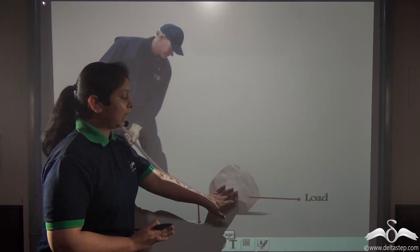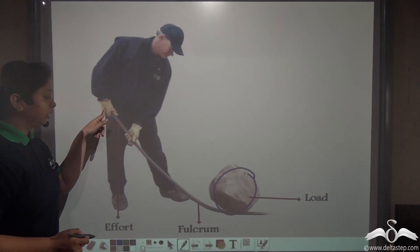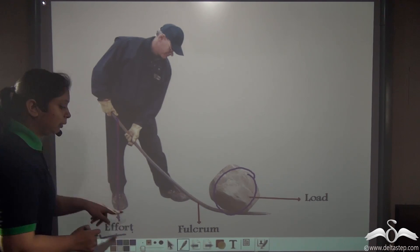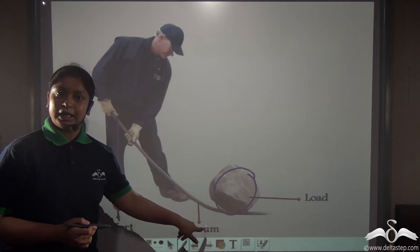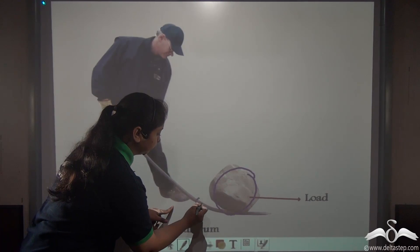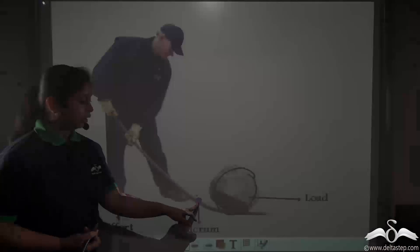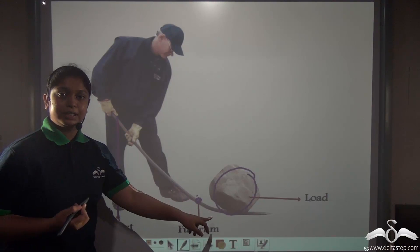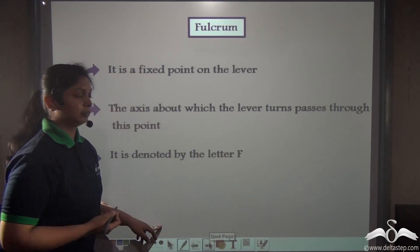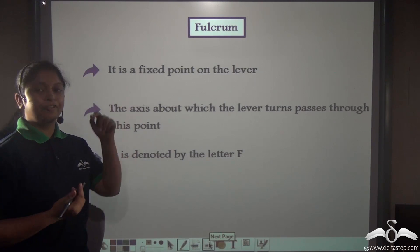Here the lever is helping us lift up this load. The man is applying effort in a downward direction — this will be the effort. The lever is fixed at a particular point around which the load and the effort are acting. The point around which the lever is capable of movement is known as a fulcrum.